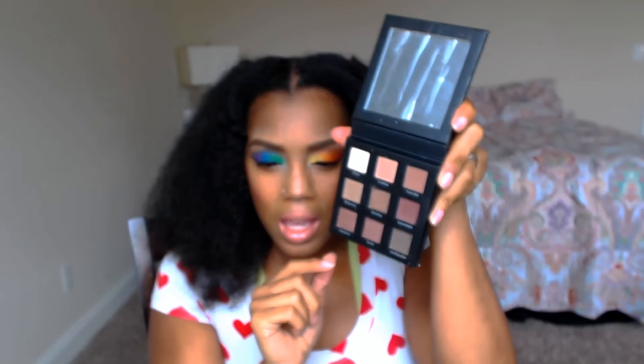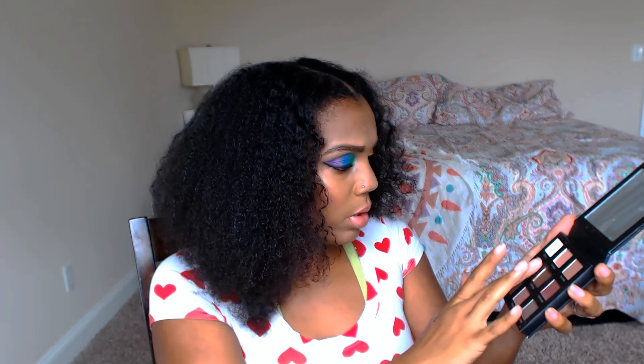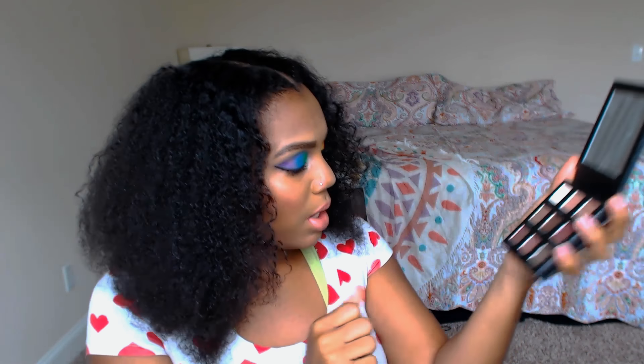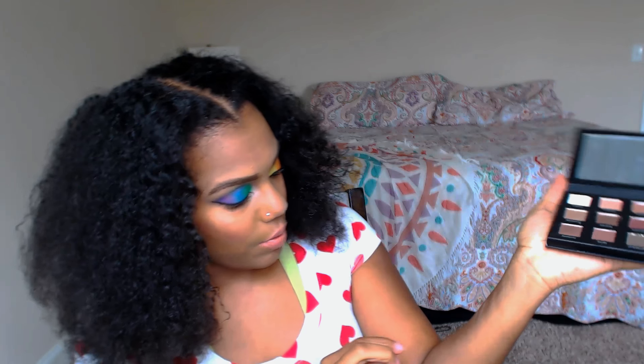I didn't get the palette I was hoping for — I got more of the nudes and brown colors. It's pretty neat but I'll probably put it away for a while since I already have a lot of these colors. I swatched a couple of them; they're kind of shimmery but they look really nude on me. The lighter colors all just kind of blend into my skin tone, which isn't really a bad thing.